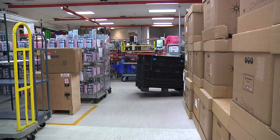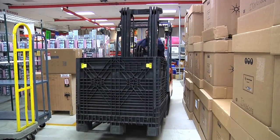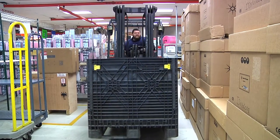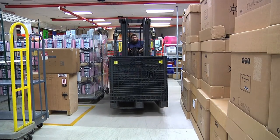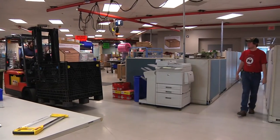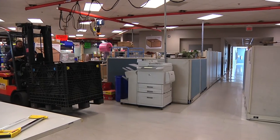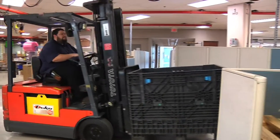When traveling through any doorways, intersections, and around corners, always sound the horn to alert anyone about to enter that the forklift is approaching. Sounding the horn will allow people to stop and move out of the forklift's way, which is important when others are using machinery to prevent a collision. If a pedestrian is walking through one of these areas, they always have the right of way.